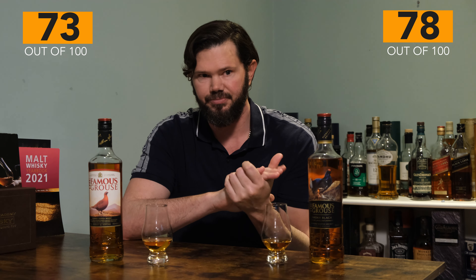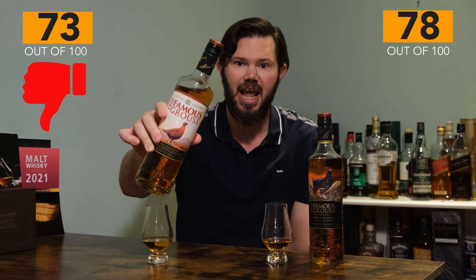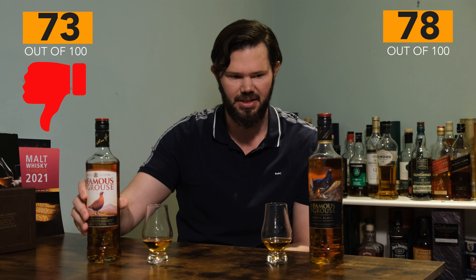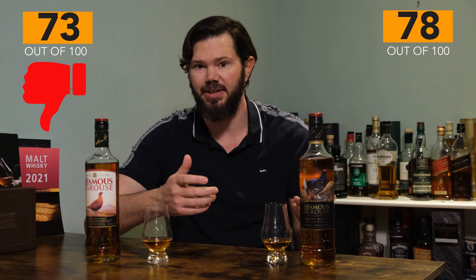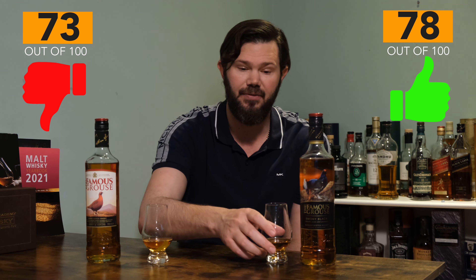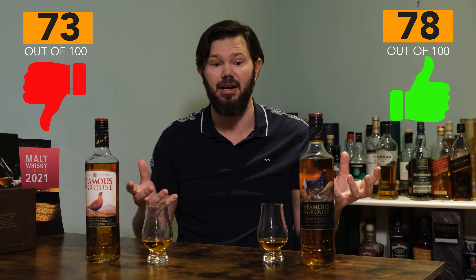On the Was It Worth It score, I'm giving the original a 4 out of 10 — thumbs down — even at 14 quid. I can't see myself buying it again; it's not a very nice drink. The Smoky Black gets a 6 out of 10. For around 14 to 15 quid it's not a bad little sipper, and if you're into mixing with coke or ginger ale, I think that light peat would actually go quite well in certain mixes.